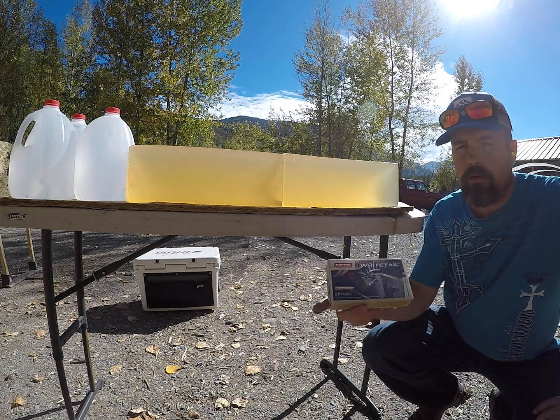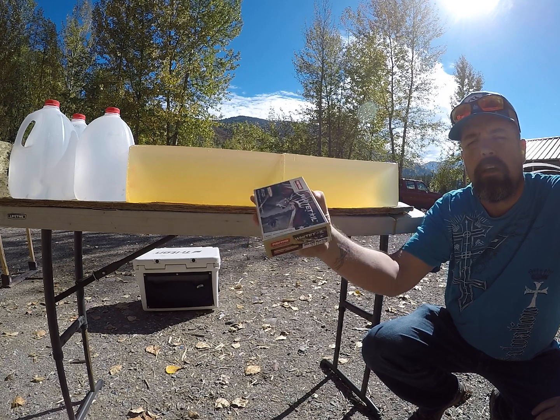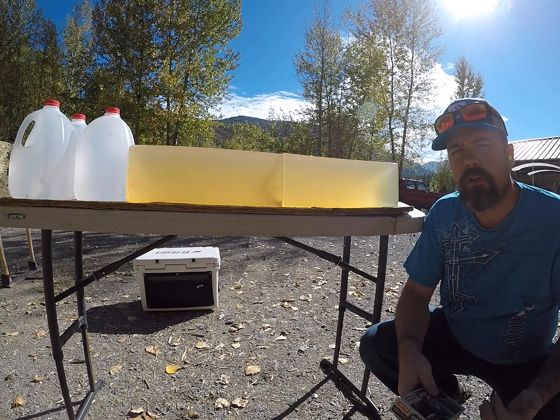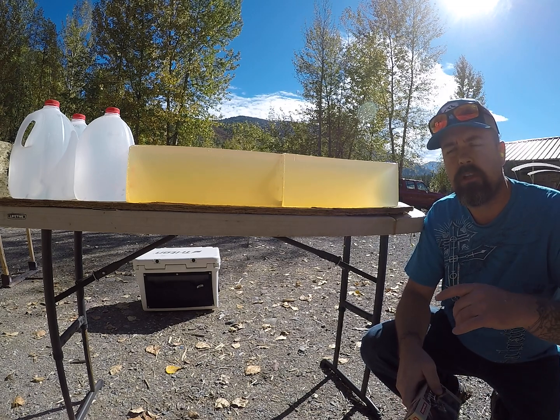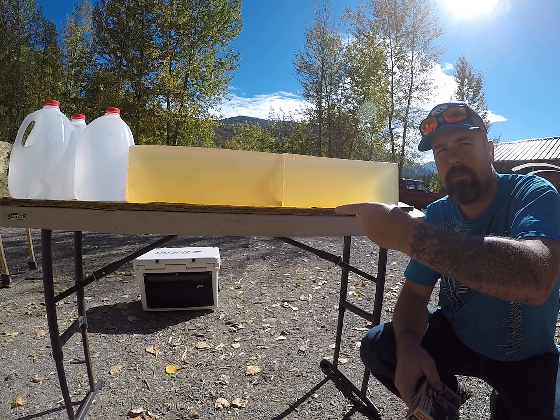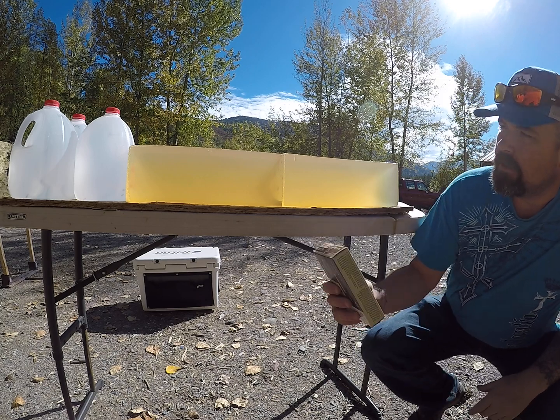For today's video, we're going to be shooting normal whitetail ammunition again, this time in .30-06 Springfield. I've pulled a few bullets to reduce the load to simulate longer range. We'll shoot those into the first gel block, flip them over, and shoot a full load into it.